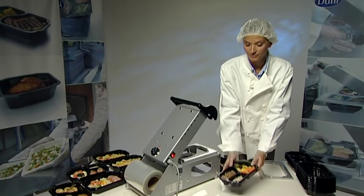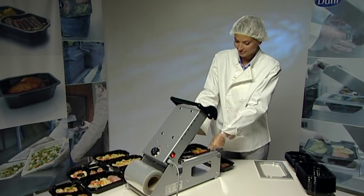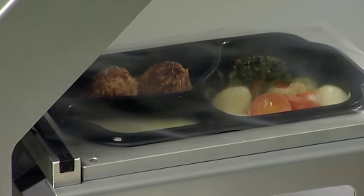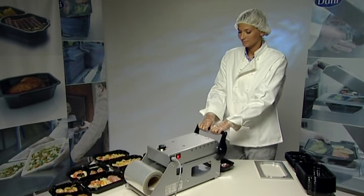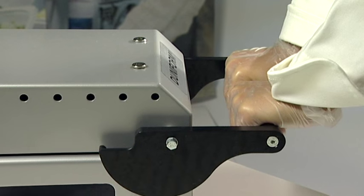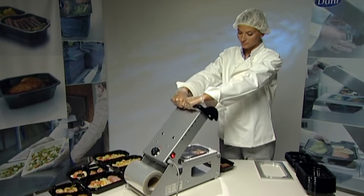You are now ready to start sealing the trays. Place the tray in the cassette. Pull out the film over the entire length of the tray. Make sure the handle is in the upright position and close the lid completely. Then lock the lid by turning down the handle. Leave the lid locked for 2-5 seconds and then open the lid again.